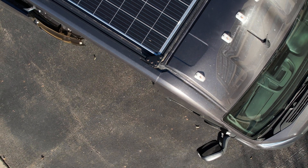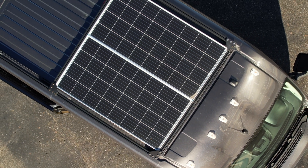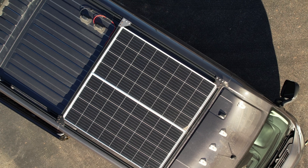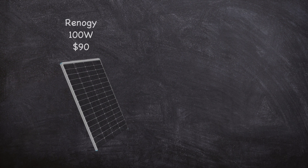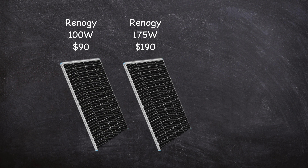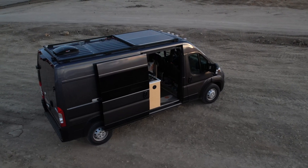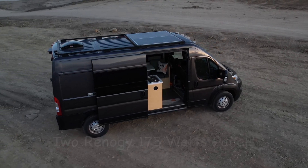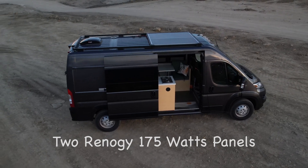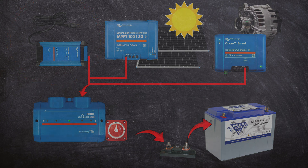When I decided to purchase two solar panels, part of the decision was simply based on the fact that two panels fit nicely on my roof. Knowing I would only have two panels, I began looking at my options for how many watts I could obtain. Solar panels are typically available in 100 to 200 watt sizes, and you generally pay for more wattage. I ended up purchasing a set of two 175 watt panels, and I also factored in that I would be installing alternator charging as well as shore power charging.